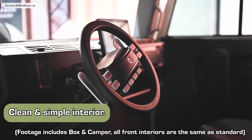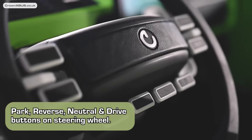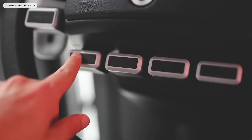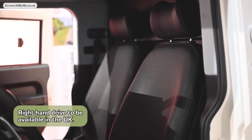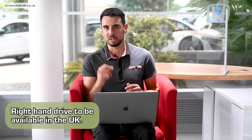Now let's jump inside to the front cabin. As you can see it's all very clean and simple. The steering wheel offers all the buttons that you would usually find in the centre console, on the wheel itself — it all just feels very nice and clicky. I'll quickly mention that the X-Bus will be coming to the UK as right-hand drive, so you can tick that one off your question box. Behind the steering wheel are triggers either side to increase or decrease regenerative braking.